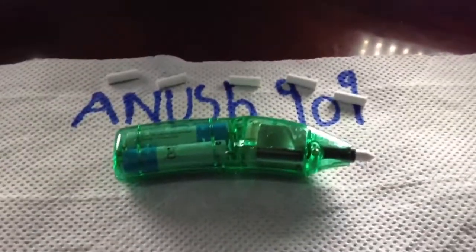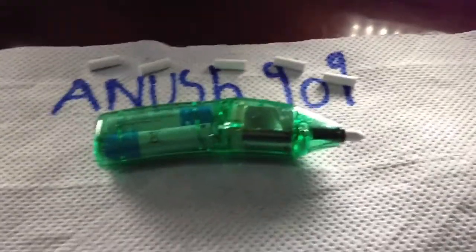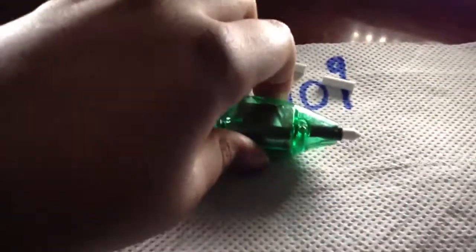Today I'll be showing you the electric rubber from Jaycar. They provide nice rubbers. Even though there are many more brands, I take Jaycar because their quality is brilliant.